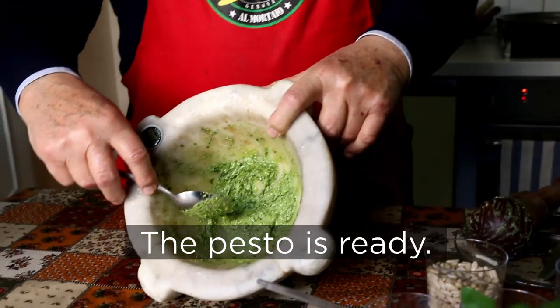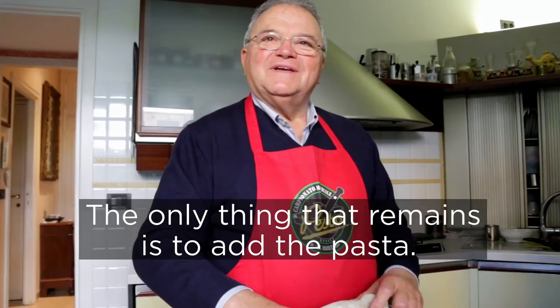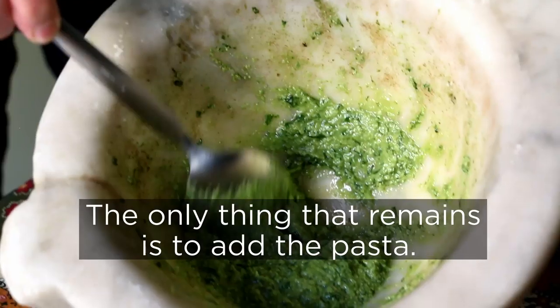Maurizio says there should be a harmony of flavours. Il pesto a questo punto è pronto. Non ci rimane che buttare la pasta e condirla. The pesto is now ready — all that remains is to cook the pasta and dress it.